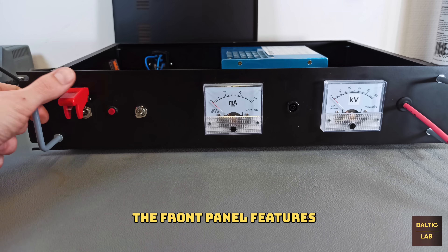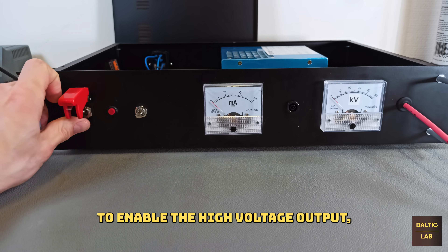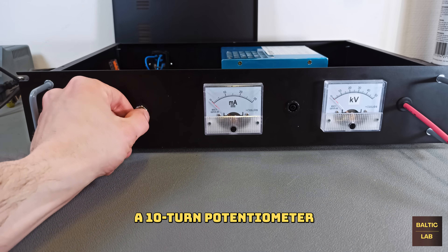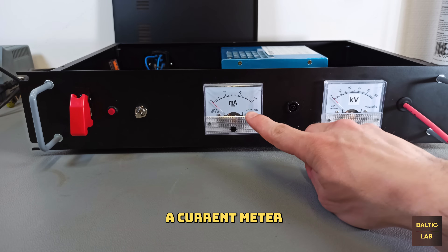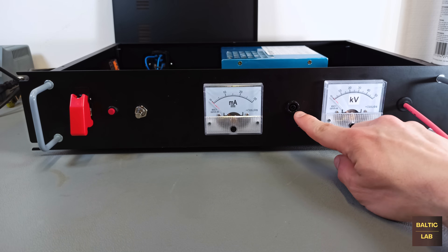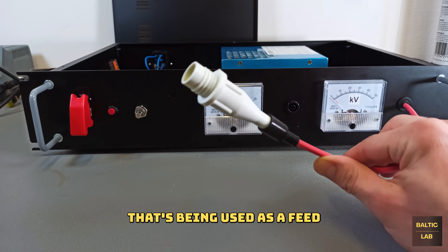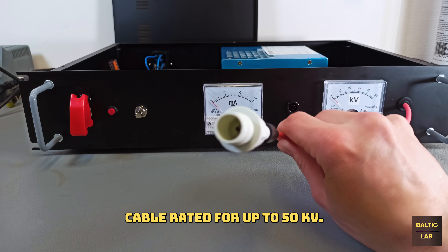The front panel features a fancy protected single pole single throw switch to enable the high voltage output, a small momentary switch for bursts of high voltage, a 10-turn potentiometer to adjust the output voltage, a current meter for up to 30mA, a ground connector, a voltmeter for up to 50kV, and a rubber grommet used as a feed-through for a high voltage cable rated for up to 50kV.